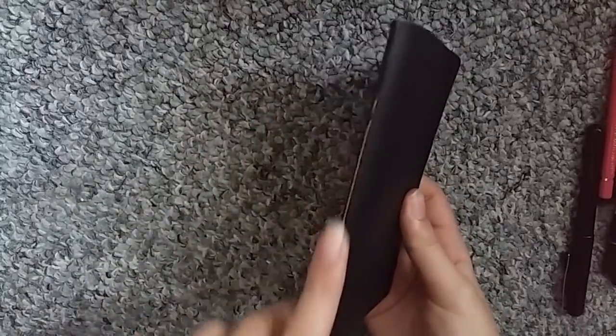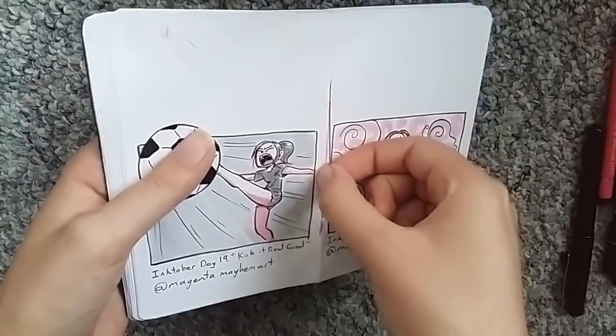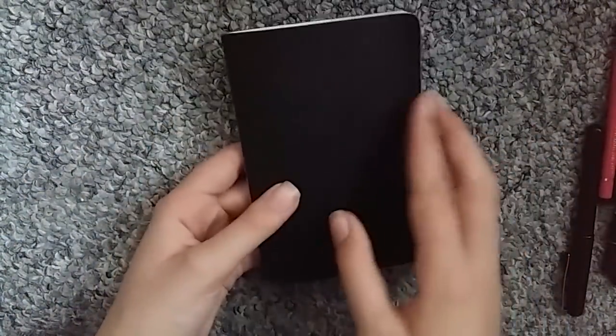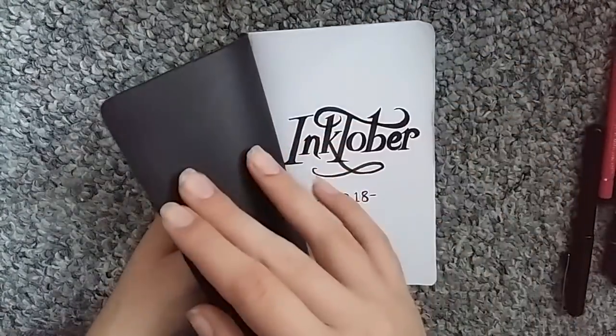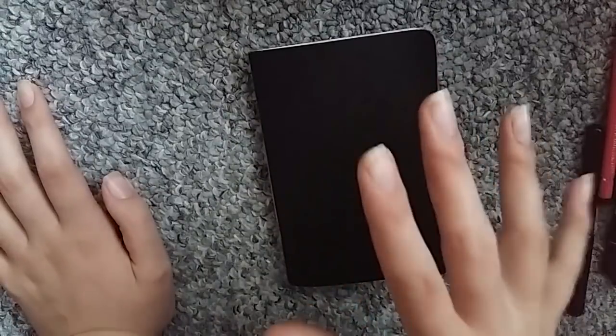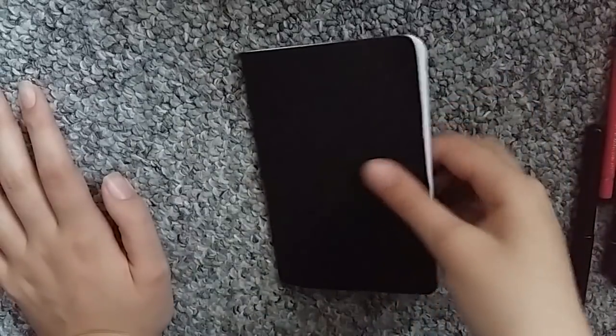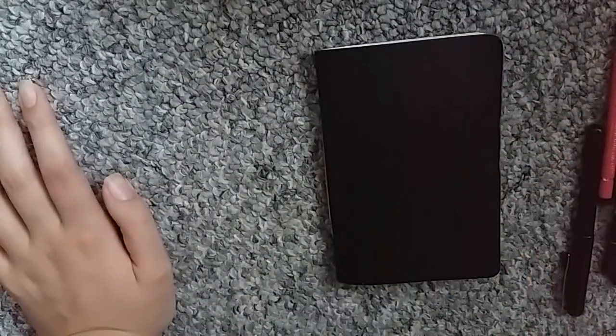Even though I may sound a little lackluster — this is my knee, sorry. So, this Inktober sketchbook I made myself. I stitched it up myself — all stitched. It's just some thicker cardstock and some black paper. I actually have a video of me making this on my channel, so I might link that somewhere. It's actually the most recent video.